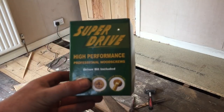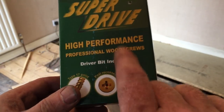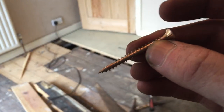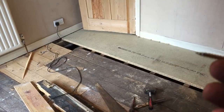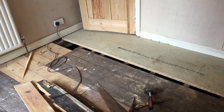Just to show you what screws I'm using - these SuperDry High Performance Professional screws. See - professional! They're quite good. They've got all different ridges and stuff. Basically you just power them through in one go and Bob's your uncle.